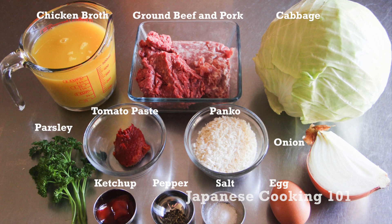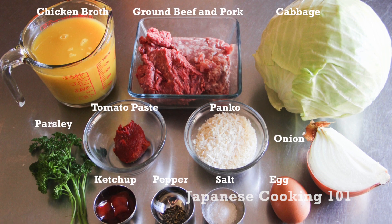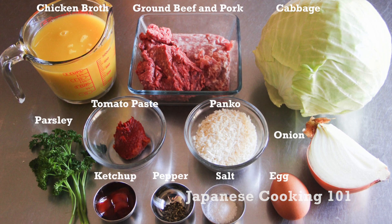These are the ingredients. For more information please visit our website JapaneseCooking101.com.